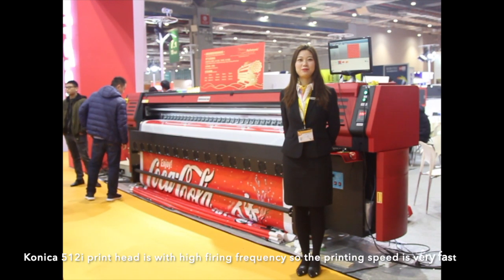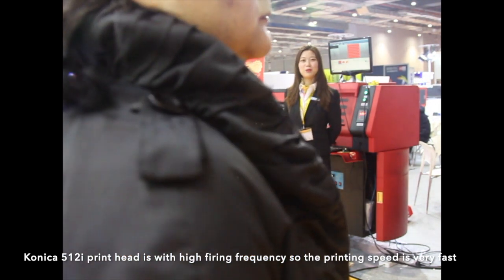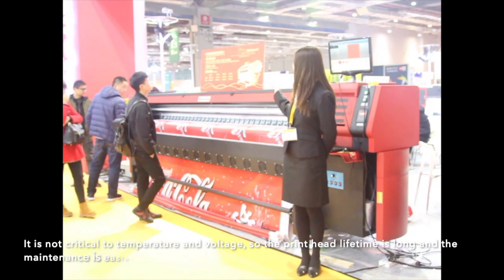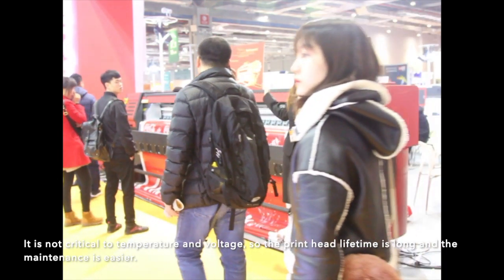The Konica 512i printing head has high firing frequencies, so the printing speed is very fast. It is not sensitive to temperature and voltage, so the print head lifetime is long and the maintenance is easier.